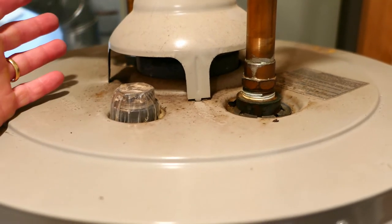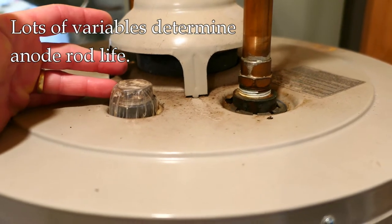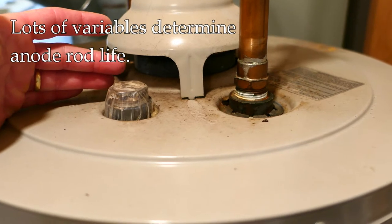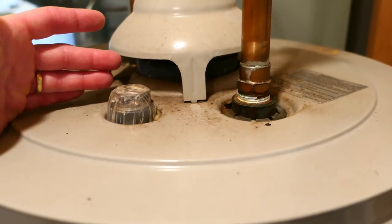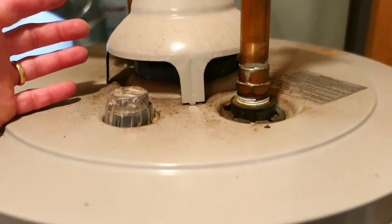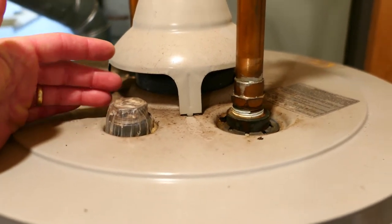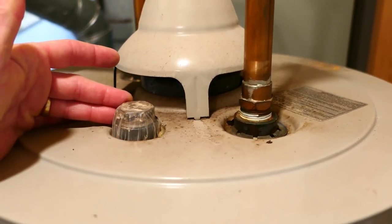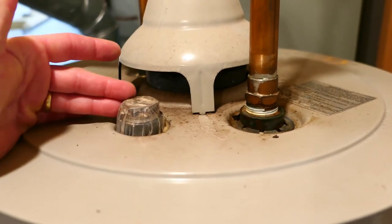This is an older tank, so I'm going to try to replace it and we may find it's totally gone — or we may not. How fast it gets used up really depends on the nature and chemical properties of the water, how much use the heater gets, and a whole bunch of different factors. The rule of thumb is about five or six years you should replace these. But some last the whole life of the water heater and others are gone in six months — it really just depends on your water.